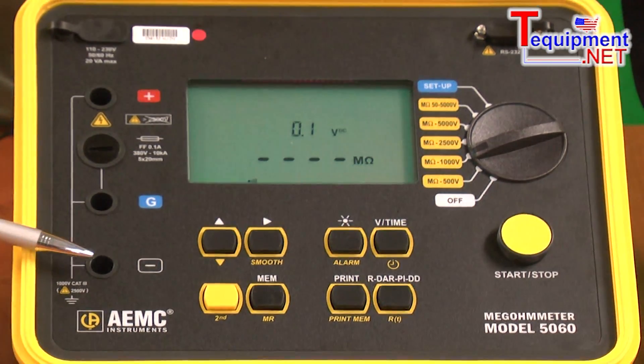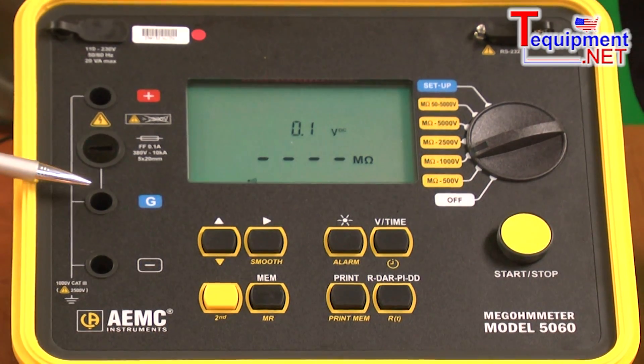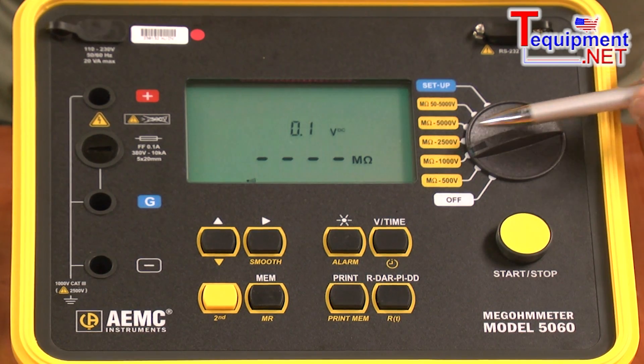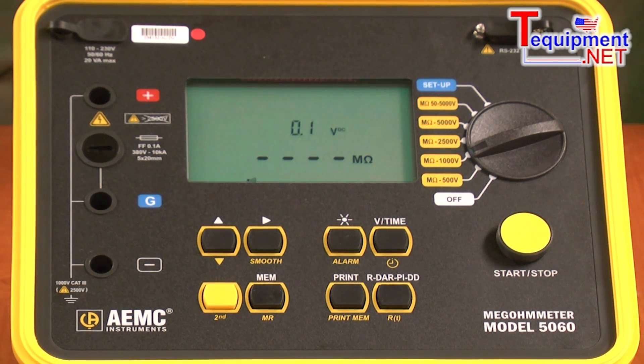There are three safety recessed inputs: one for minus, one for plus, and one for the guard terminal. When testing at higher voltages, it's advisable to use the guard terminal to bleed off unnecessary voltages.